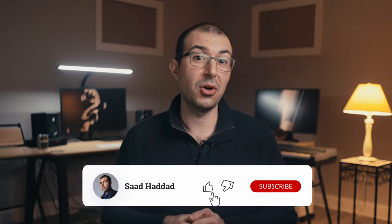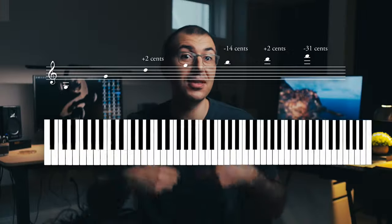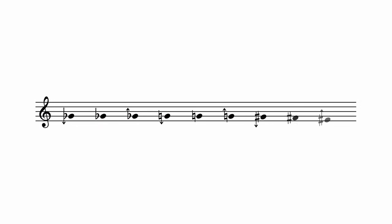Now before we get into the last piece, I'd really appreciate it if you haven't already subscribed to the channel. I have a lot of videos coming up that talk about composition tips and conversations with composers that I really admire, so I don't want you to miss any of those.